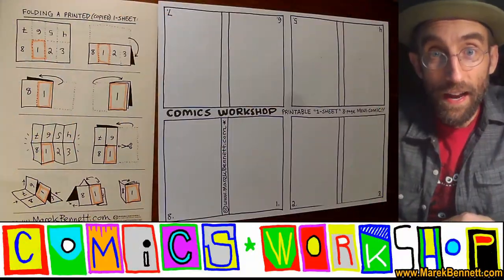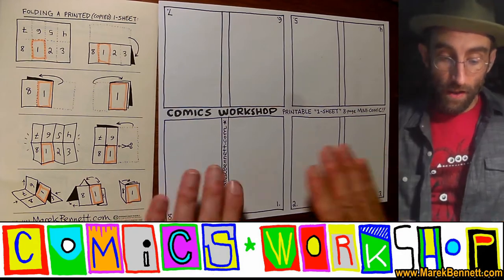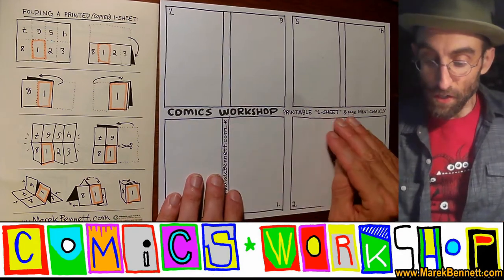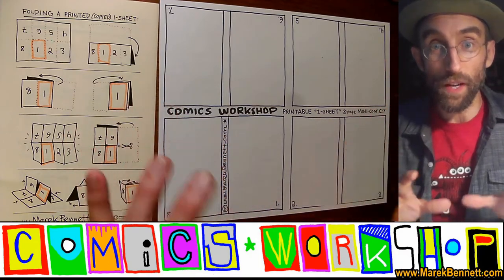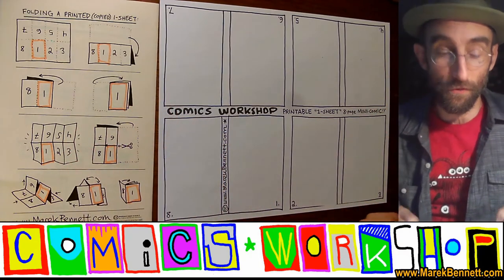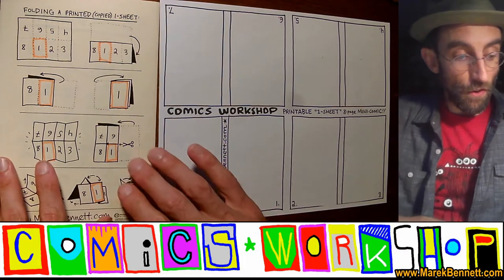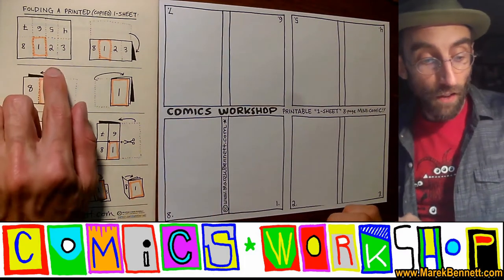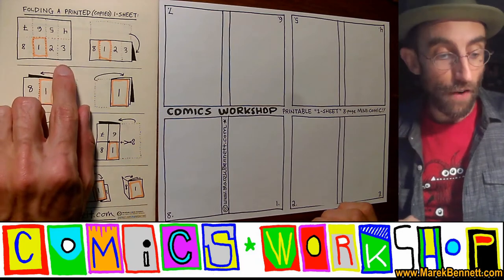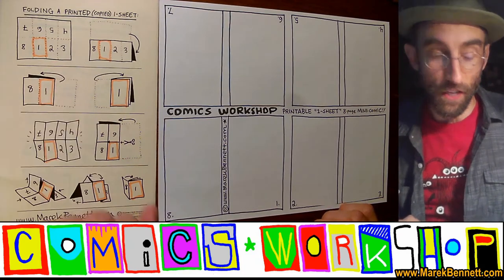Hey everybody, Merrick here, and today I'm going to show you how to turn the Comics Workshop printable one-sheet eight-page mini-comic into an eight-page little book that we can draw our stories in and share with all our friends. You're going to need the printable one-sheet eight-page mini-comic sheet, and you'll also want to have the instructions for how to fold a printed copied one-sheet.